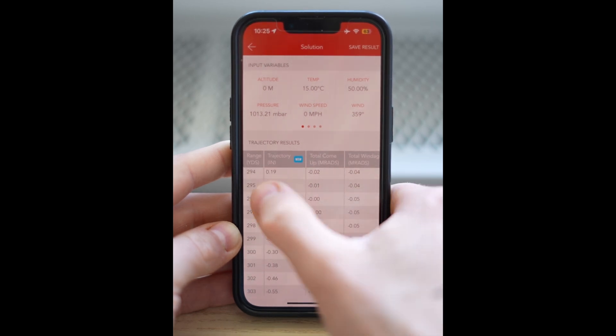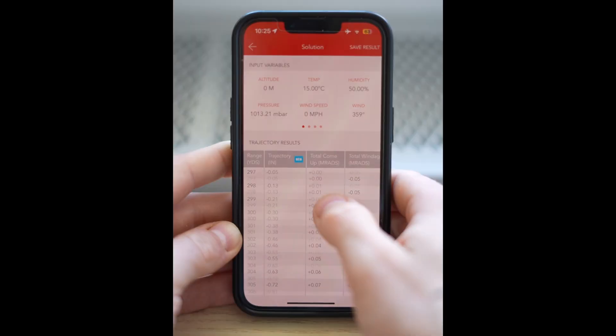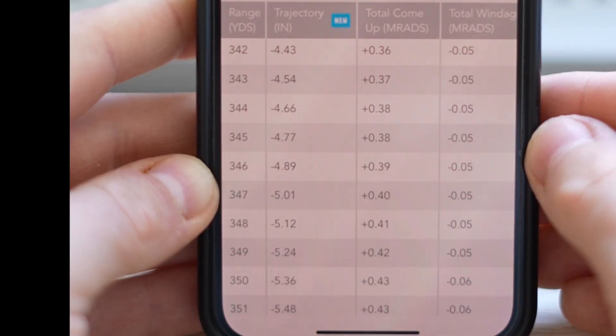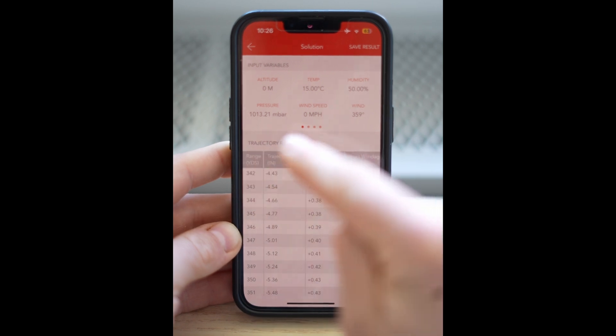We haven't gone over our tolerance, and this is roughly a 300-yard second zero, which is nice. Now we're dropping — and we wait until we get below five inches. That happens at 347 yards. So from zero to 347 yards we can aim dead center in our vital organs and we won't go above or below.